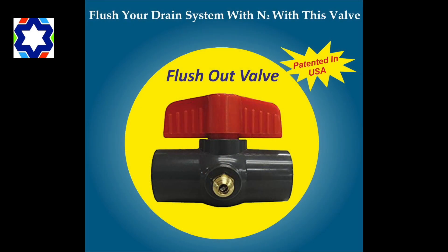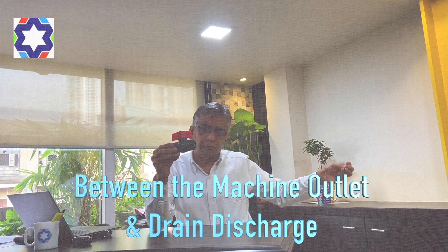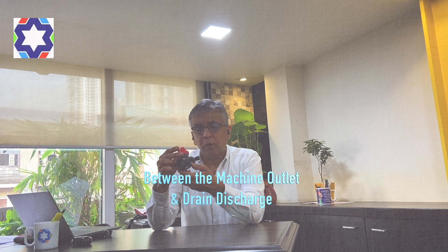You will be able to give world-class service to your customers. This is a product from the US — the Jones valve. What you have to do is put this valve in the center of the machine outlet and the drain outlet. It has to be in the center. Under normal circumstances, the valve is open and the water goes through and comes out — that's it.